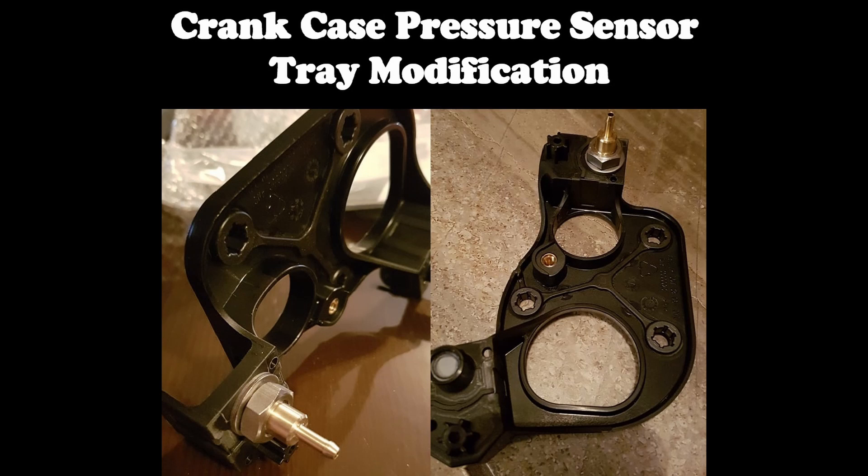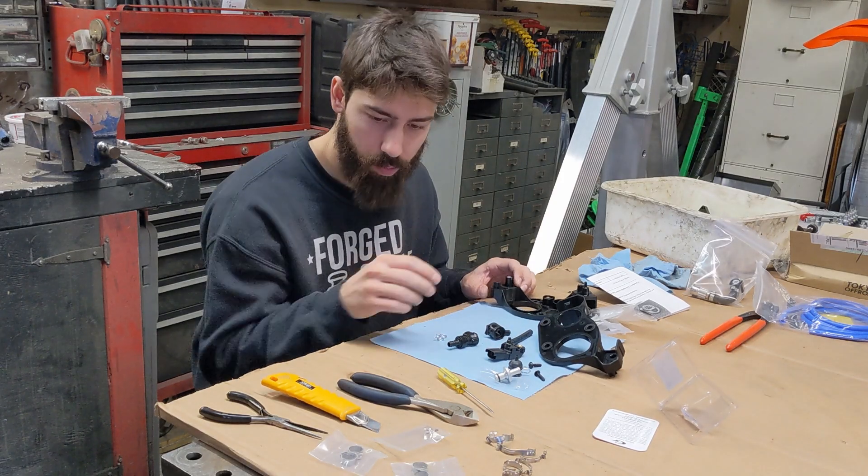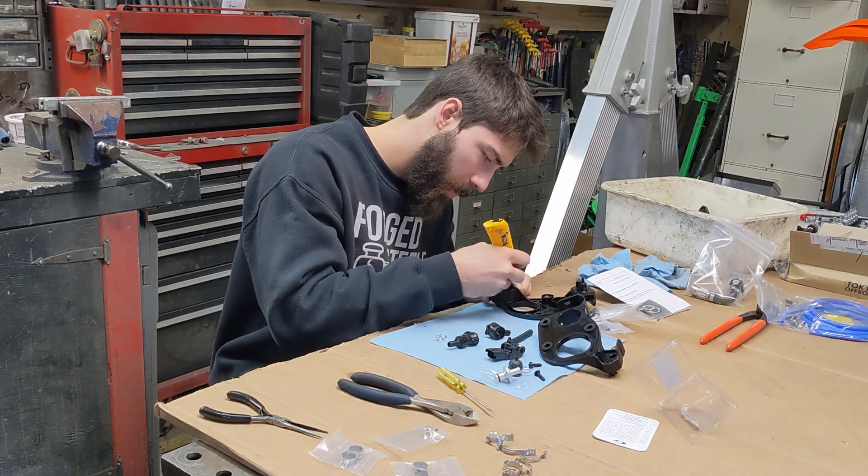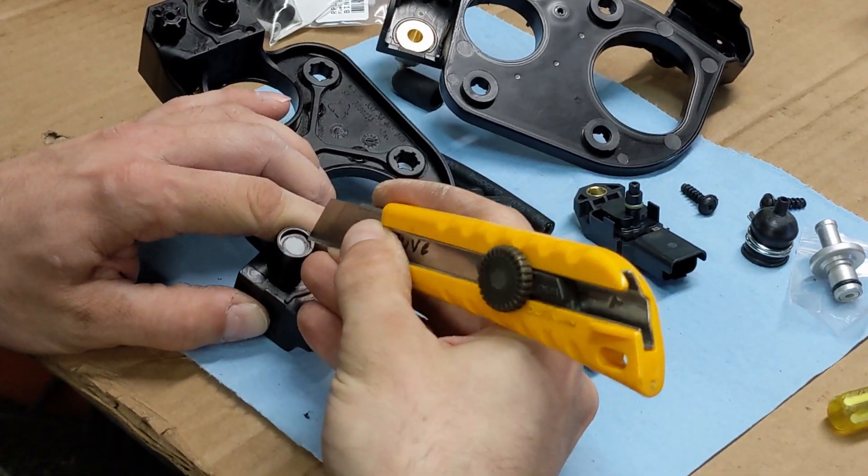Welcome to MK's Workshop! Today's video focuses on modifying the tray holding the crankcase pressure sensor, aka CCPS. This modification makes your bike more reliable as it will ensure a leak-free connection between the CCPS and the crankcase hose.